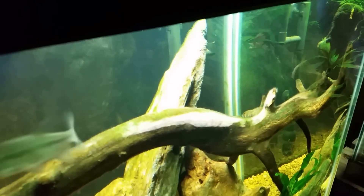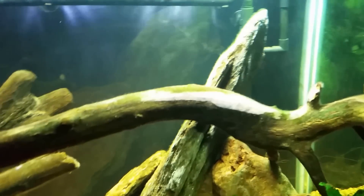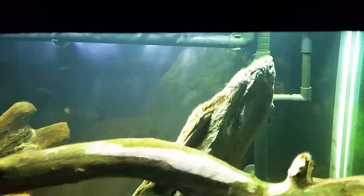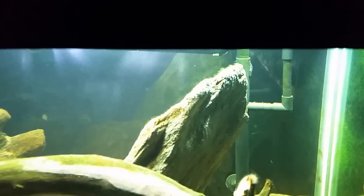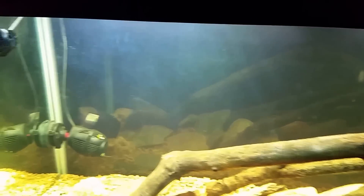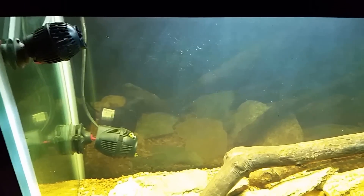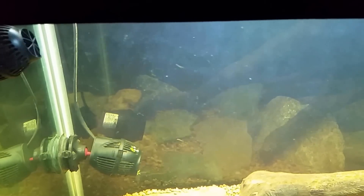I know this never comes out well on video — that rock just sort of glares out and you can't see it — but take my word for it, that rock is covered in green hair algae again and it's just flowing off the top of it. I've also noticed that on this end of the tank, where I've put this new LED and power head, you can see how much of it I have actually growing on the front glass already.